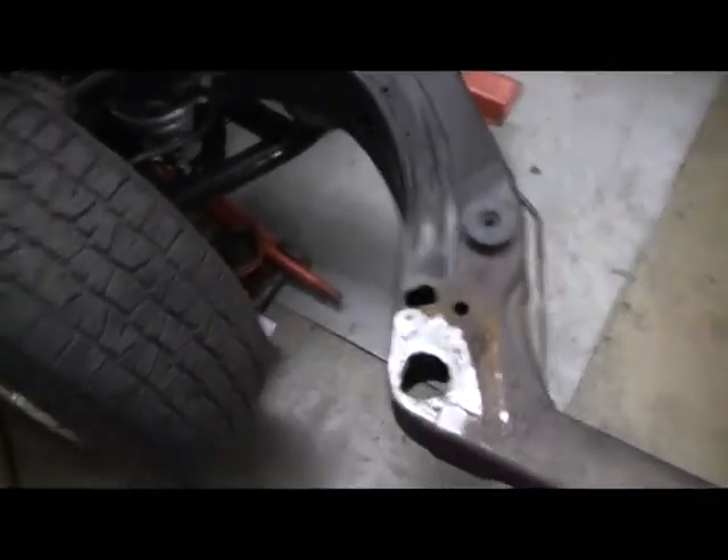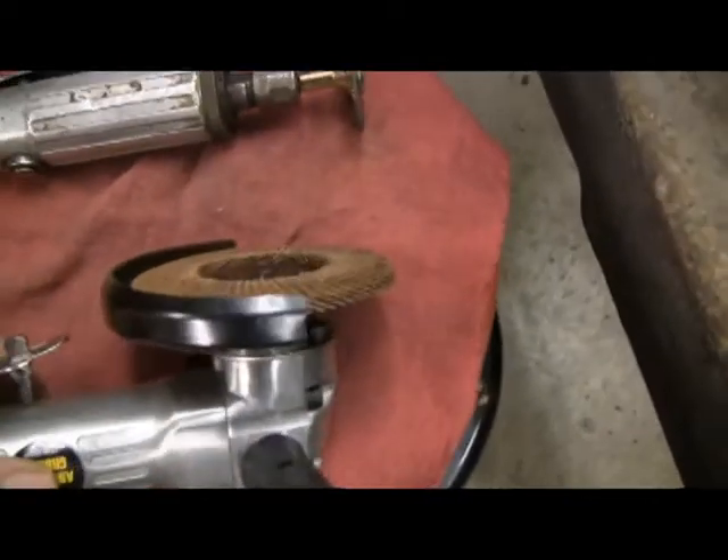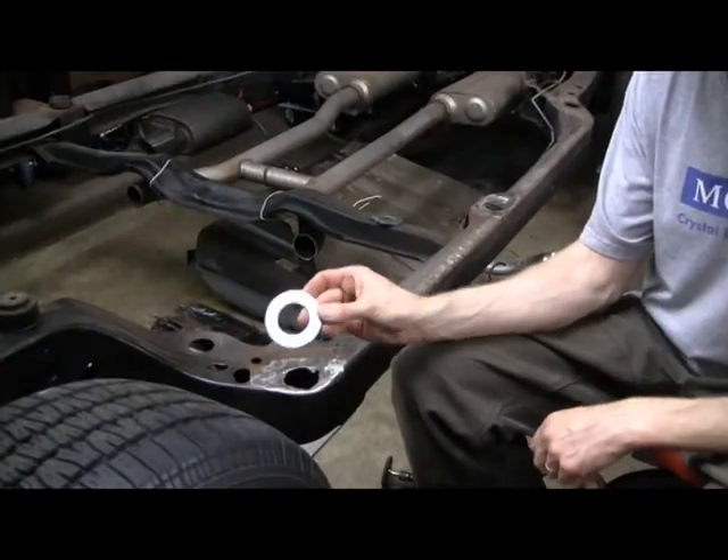I've got these two cleaned up. This is the one towards the front and then the one midway back. They're pretty bad. I basically used these two tools to clean them up — an air power grinder with a little flapper wheel and then this grinder here.